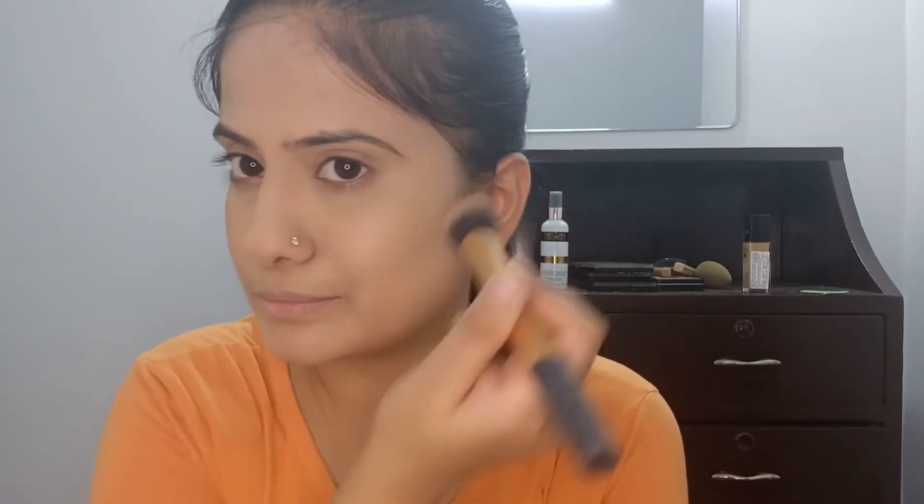Now you can see it looks very radiant and natural — just like I have no makeup on. It looks so dreamy! The next step is applying a little bit of blush. Make sure you don't apply too much — this is a no-makeup look.